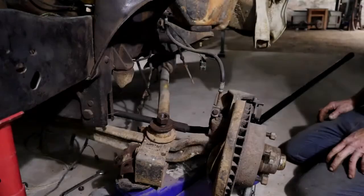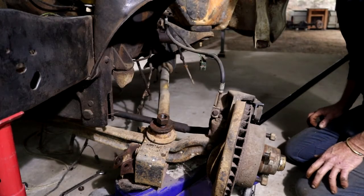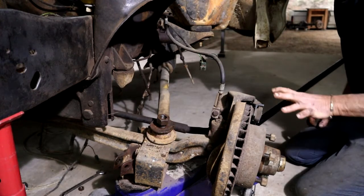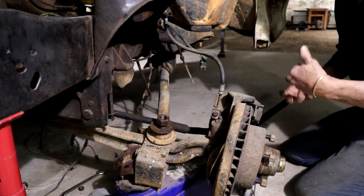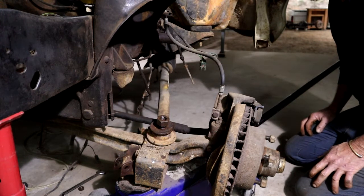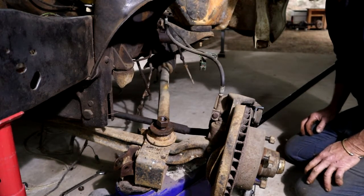Just a little qualifier — I've never worked on an F-100 before. I know absolutely nothing about these trucks. So I'm just observing and discovering and learning as I go. So if any of you guys know more about this and there's something you can tell me, you're more than welcome to comment.